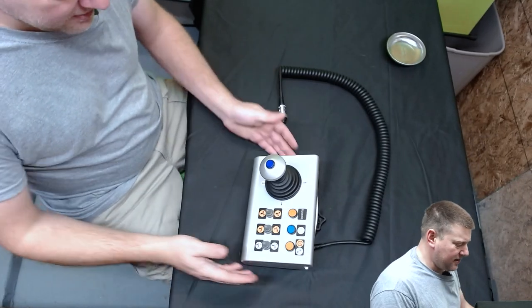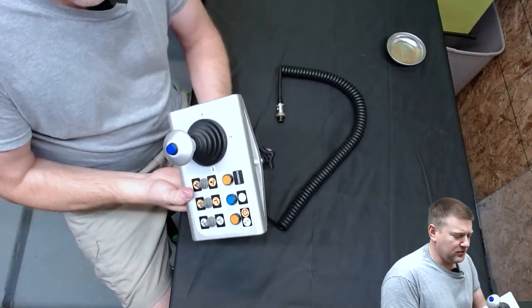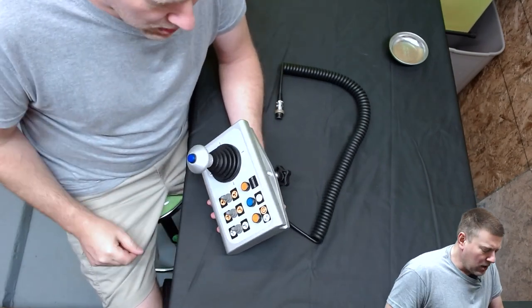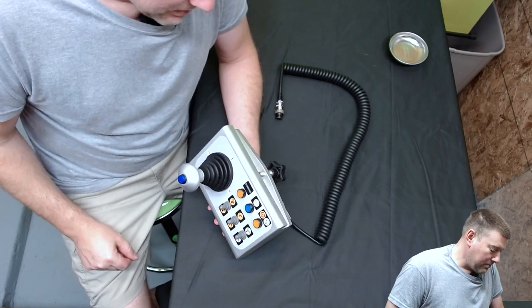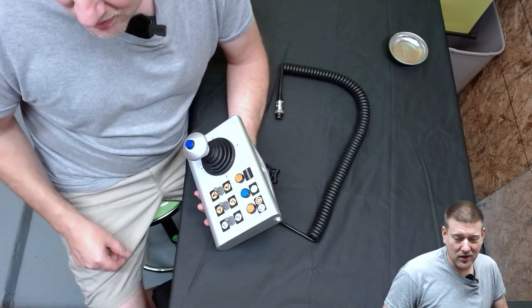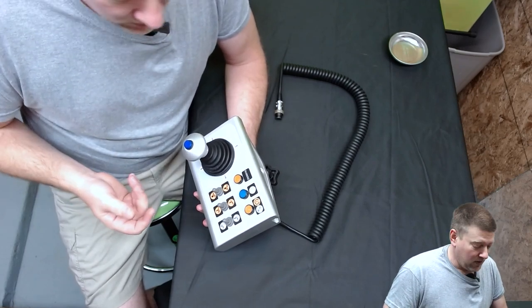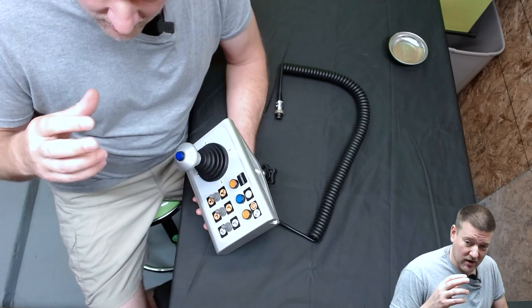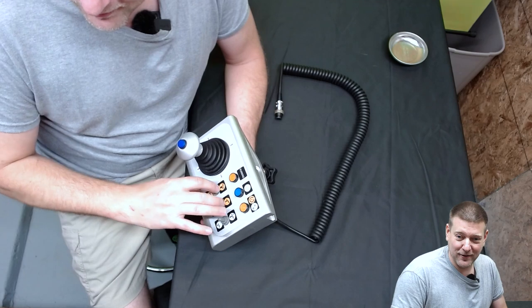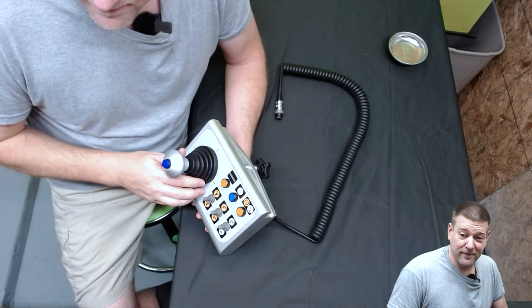Here we have our hand control for a DRE C-arm table — very similar to the table I did a repair video on a few days ago. One thing I have to tell you is that this is a beefy hand control. It does have a couple of weak links, but when it comes to overall quality, it appears they spared no expense. This guy is an absolute beast.